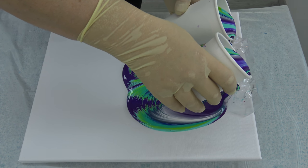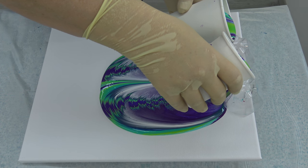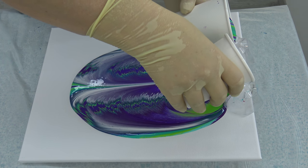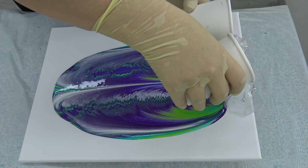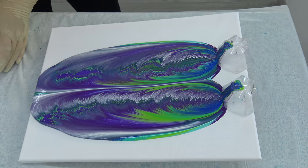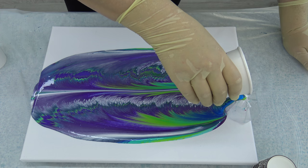Oh, I knew that I was going to have problems with my left hand, but I have to pour this like this if I want to get the result that I am looking for. I am just thinking that maybe I have too much paint, because it starts flowing over, and now I will just pour the rest of my paint like this.